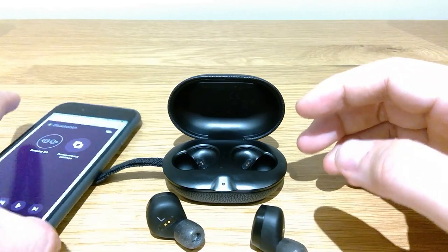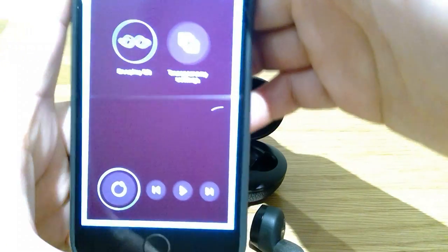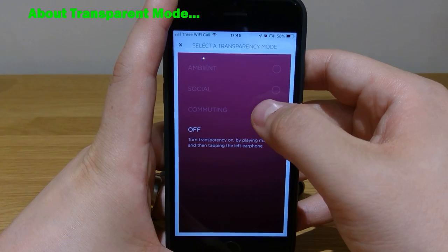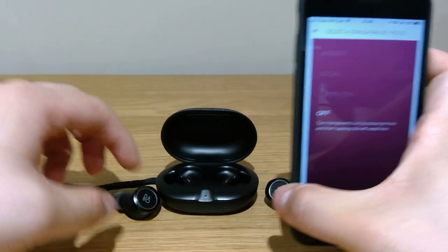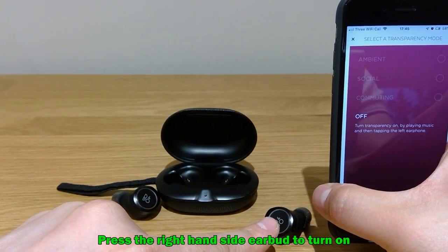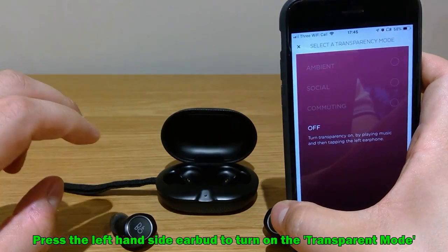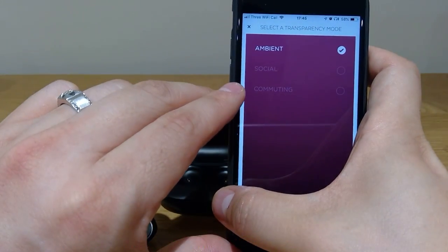So currently it is connected to your mobile phone, which is great. If you go to the transparency settings, there are three different choices. The way you trigger the transparency is by pressing one side to synchronize with your phone, while pressing the other side triggers either the ambient, social, or commuting mode.